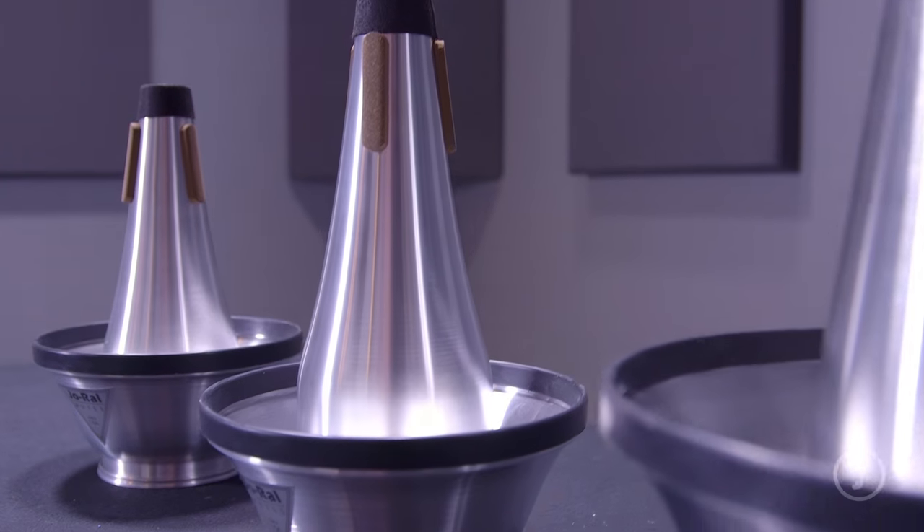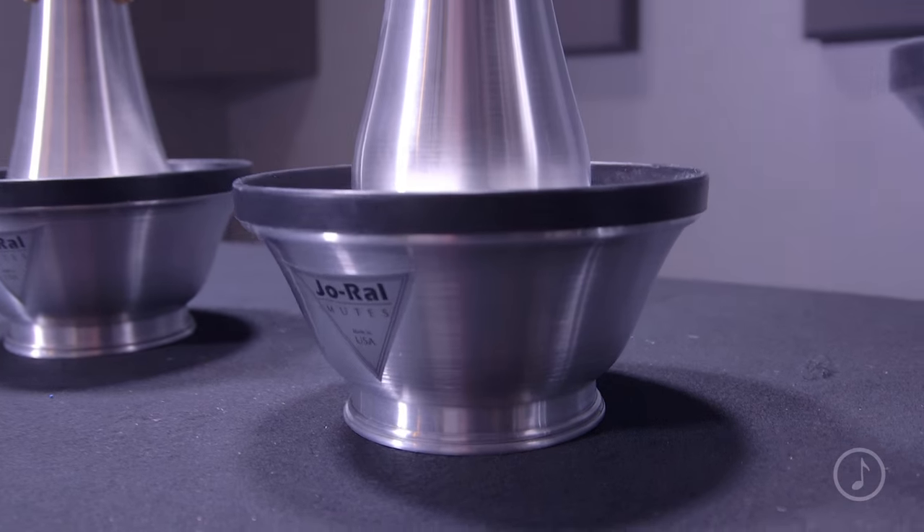We're here today to talk about the Joe Rowell Aluminum Cup Mute for tenor and bass trombone. Joe Rowell mutes are used by leading brass performers in every genre, and the brand has a reputation of using the highest quality materials.